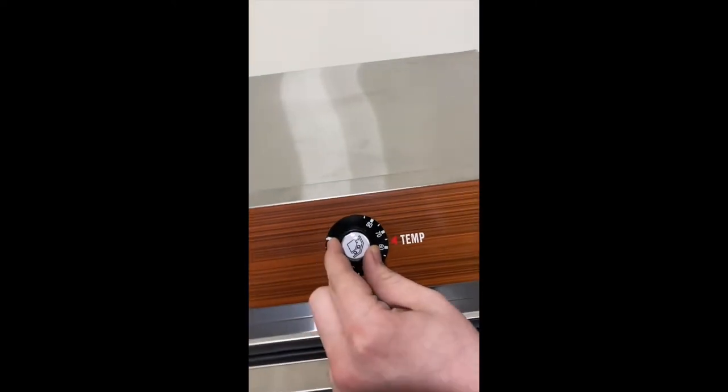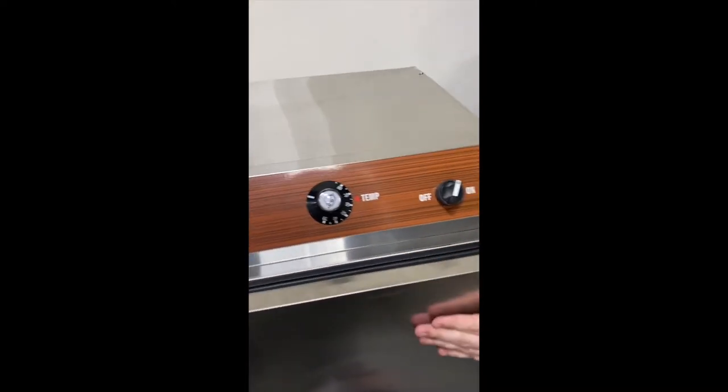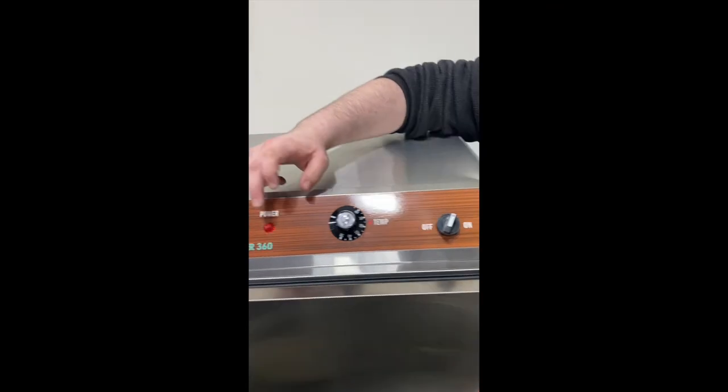Then just come up here, set it to whatever preferred temperature you'd like — around 65 for your average salon — and then give it a bit of time, it'll start heating up, you'll be good to go. Easy peasy for the 360.